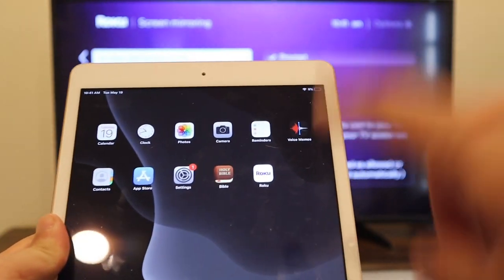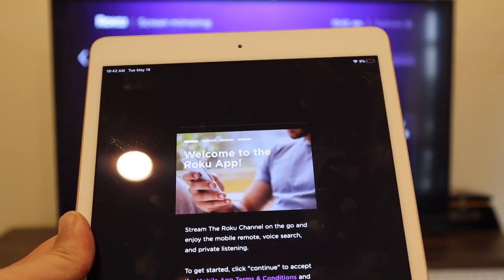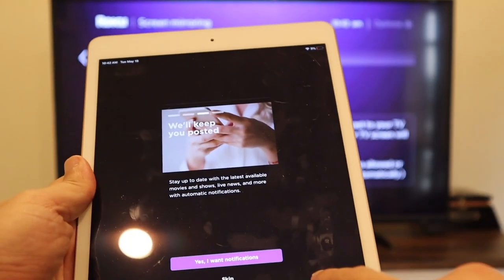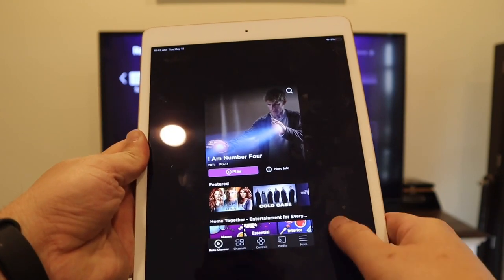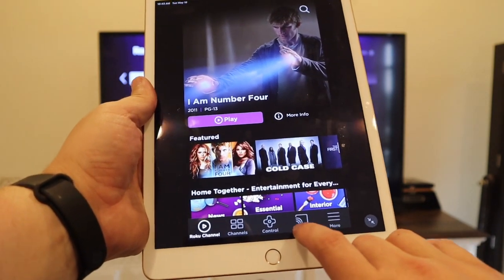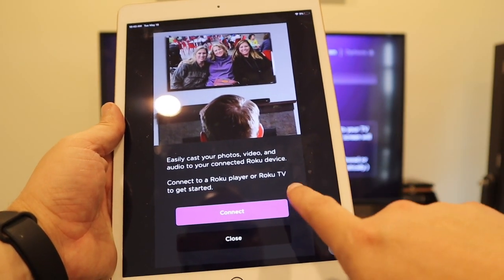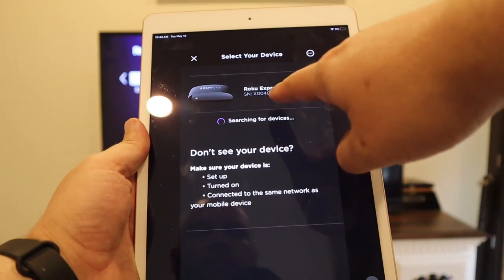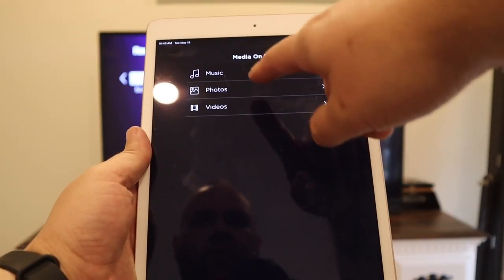Grab your iPad and go over to that Roku app you installed. Click on that, go to Continue — this is the first screen that will pop up. Click Next, go through all the notifications, and allow notifications. Now on the home screen, click on the bottom right and go to Media to easily cast your photos, video, and audio to your connected Roku device. Click Continue and now it's searching — it pulls up the Roku Express Plus right there. Tap on that and it shows music, photos, and video.